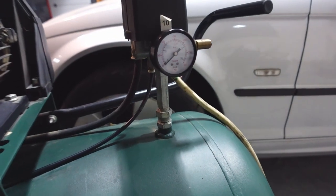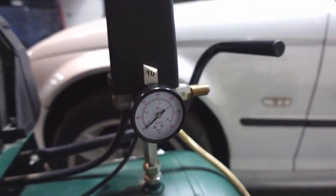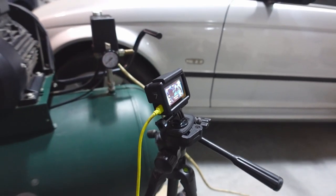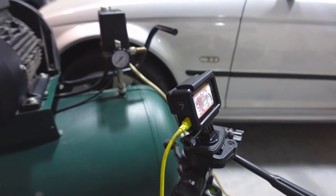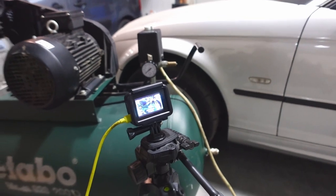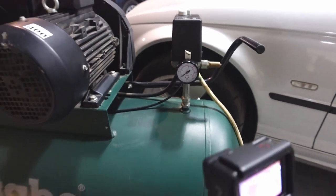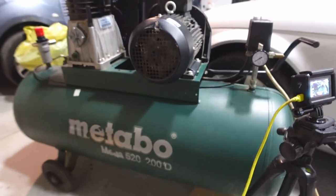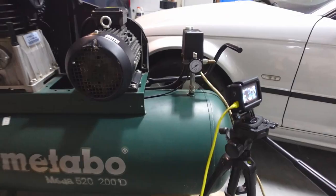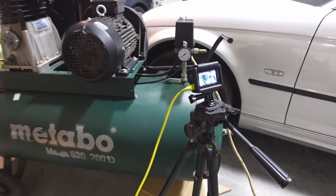Okay, so I've let all the air out — the gauge is sitting at zero. I've got the GoPro set up and it's going to be recording. What we'll do is turn on the air compressor, get a timer going, and count how long it takes to go from zero to 10 bar to completely fill the 200 liter tank. Then we'll be able to calculate the actual real-life output of the air compressor. That's how the test is normally run and we should be able to calculate the numbers.